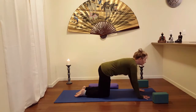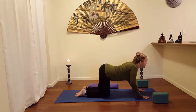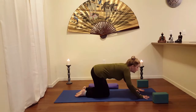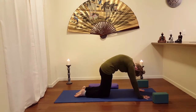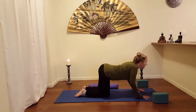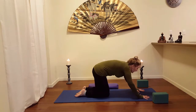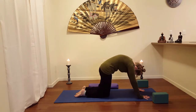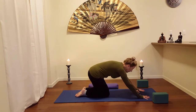Two more. Inhale, come up. Exhale, shift the hips back toward the heels. Drop up from the middle of the belly. Beautiful reach with cat — protract those shoulders away from the spine. Inhale, come up. Exhale, shift back over the heels and then draw up a cat. Pressing back on the knees.